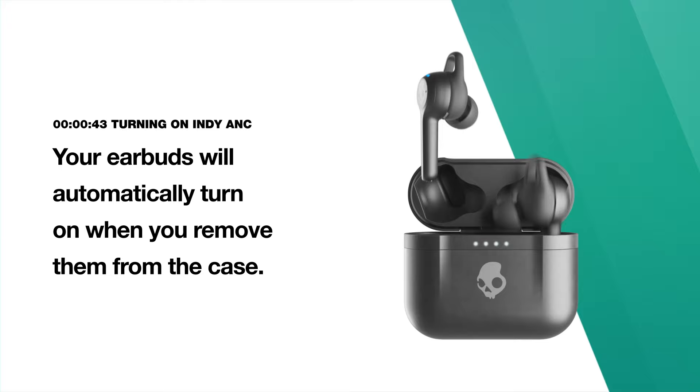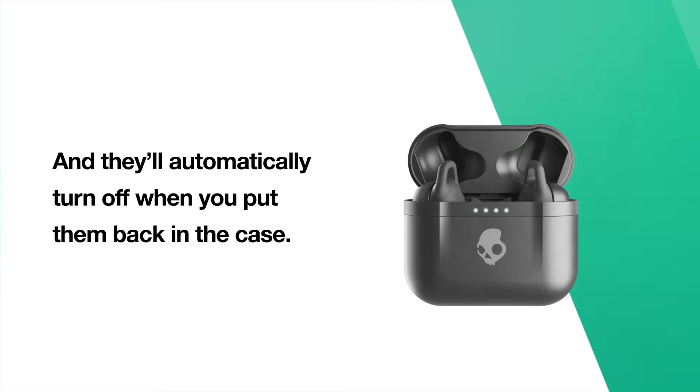Your earbuds will automatically turn on when you remove them from the case. They'll automatically turn off when you put them back in the case.